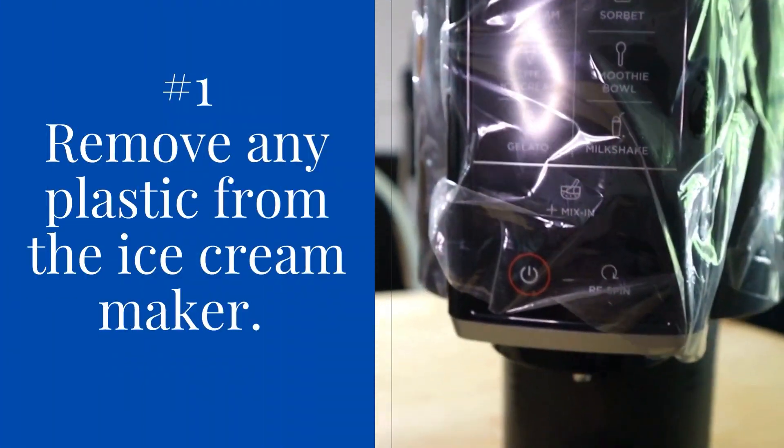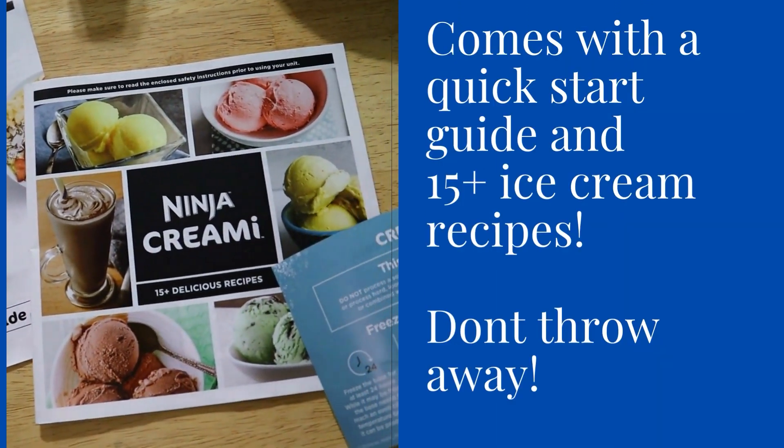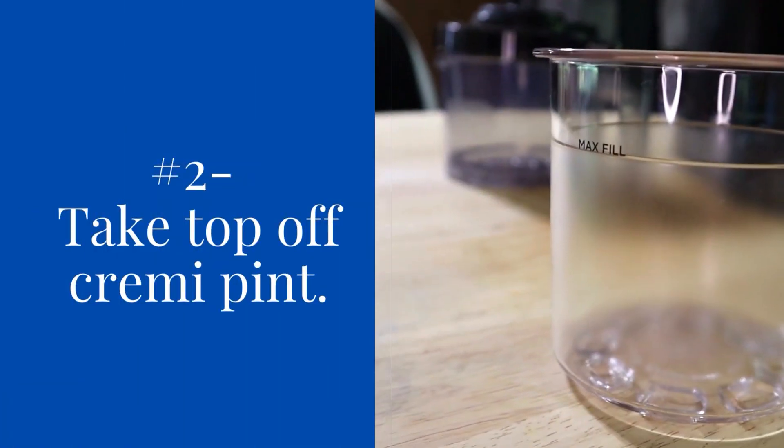First up, remove any plastic from the ice cream maker as soon as you take it out of the box. But be sure to read the quick start guide and the 15 ice cream recipes that they have, so don't throw it away.